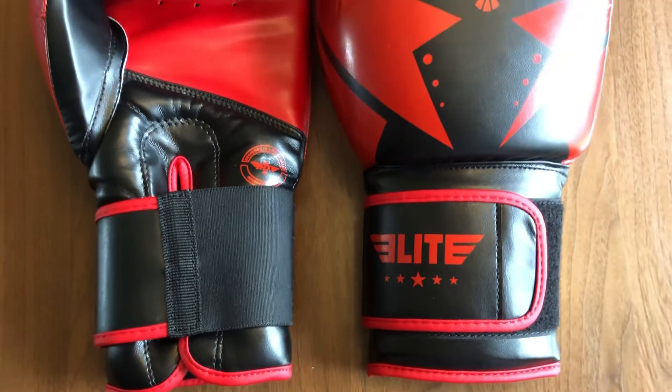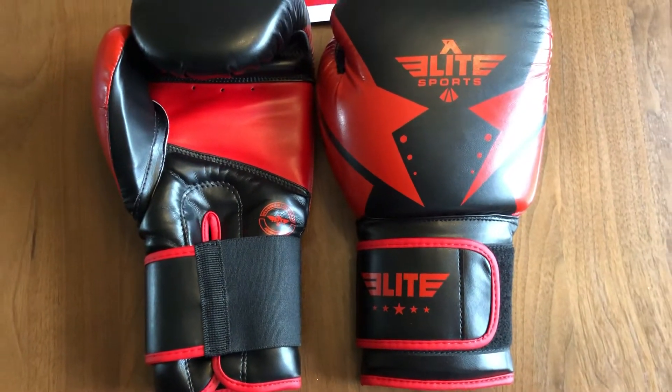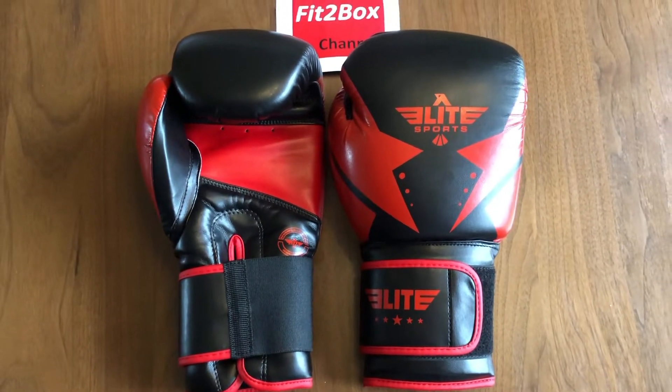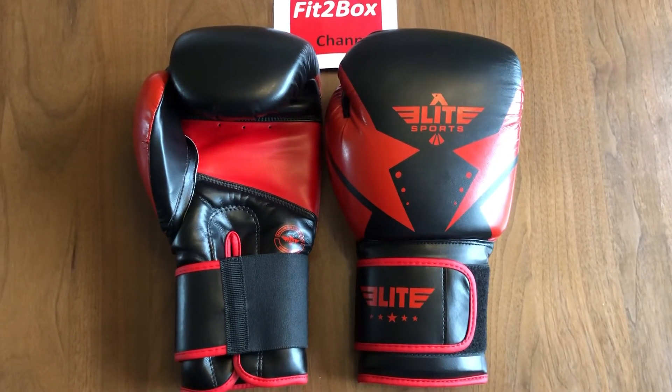The PU will mean that the durability won't be as good as if they were leather, but they are good for anyone who is looking to train maybe once a week or who doesn't want to spend more than £30.00 UK.